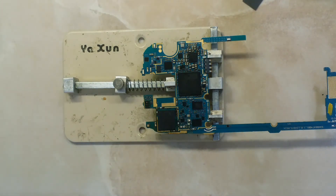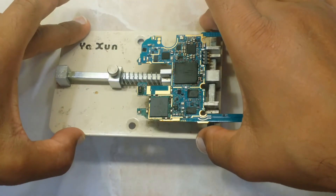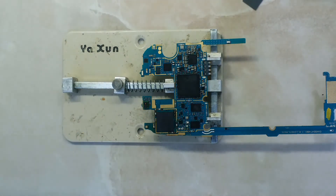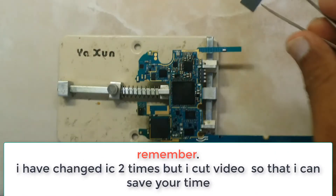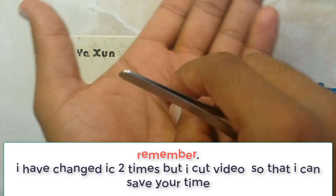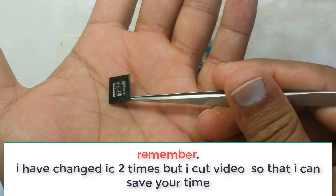As you can see, my IC has been installed very successfully. However, when I checked, the balls were damaged on this one — it's another new IC and I will reball it later.